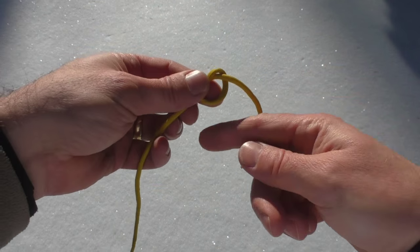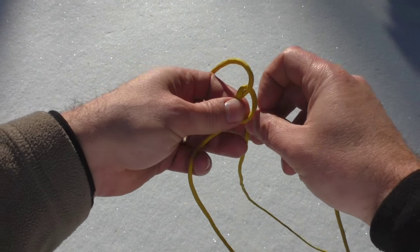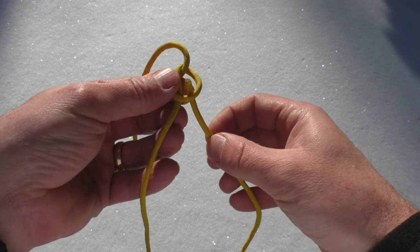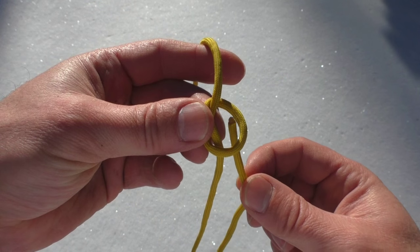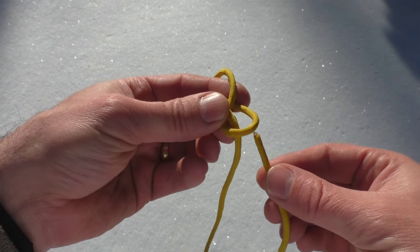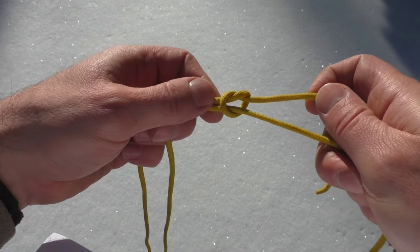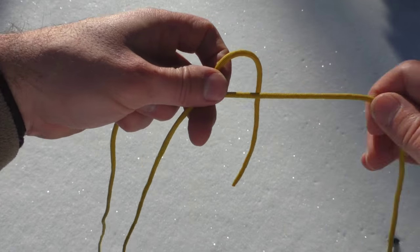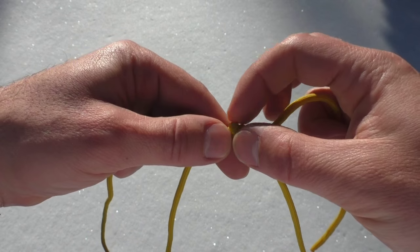Now don't tighten that all the way. Then take the opposite end of your rope — it doesn't need to be this long, it's just what I'm using. Now this side is going to come up through the bottom. Just follow this piece right here, just follow that through. And then tighten this down. That's essentially it — there's one more piece. What that does is that creates your loop and part of your cinching system.